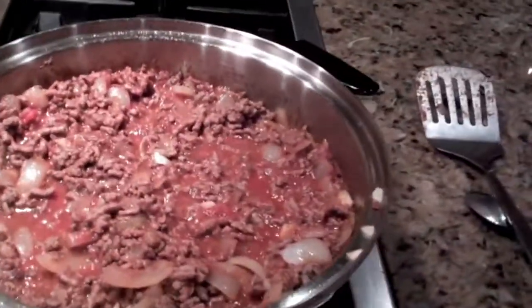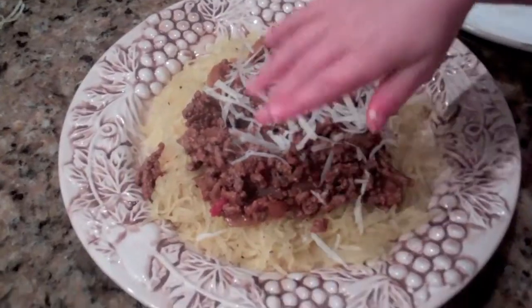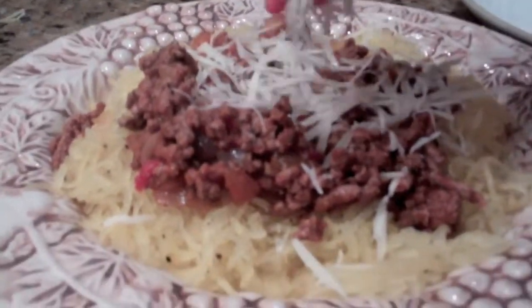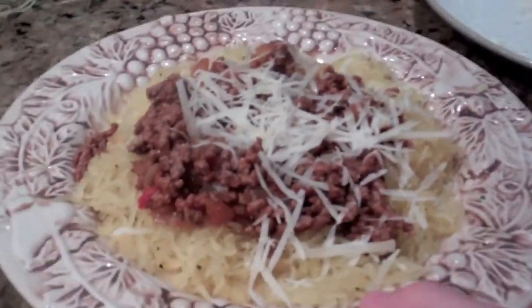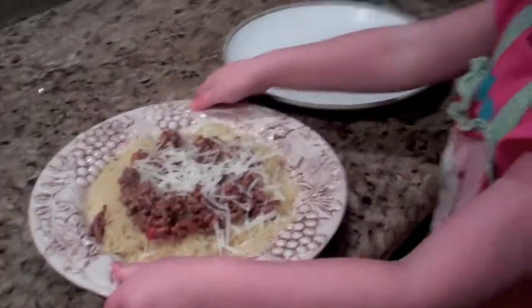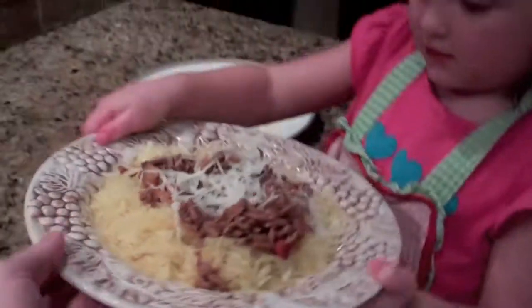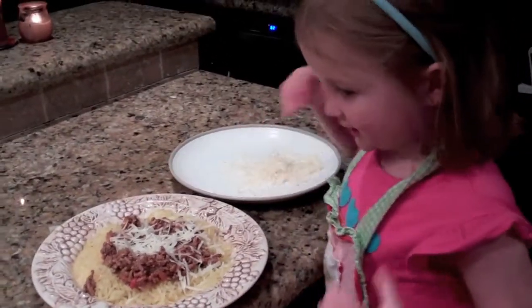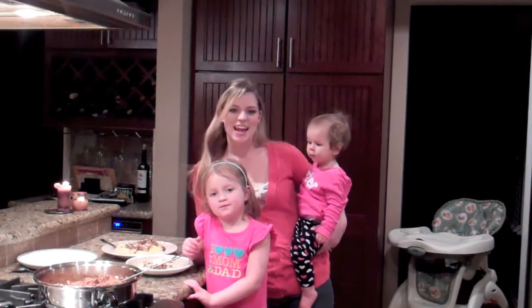And the cheese that goes on top — oh yeah. Delicious spaghetti squash and meat sauce. Look what we made — a healthy, delicious spaghetti squash and meat sauce! Now we get to eat it. So thanks for watching our video on how to make spaghetti squash with meat sauce. It's super healthy, super easy, and so delicious. Right, Jazzy? Yeah! And everybody likes it.